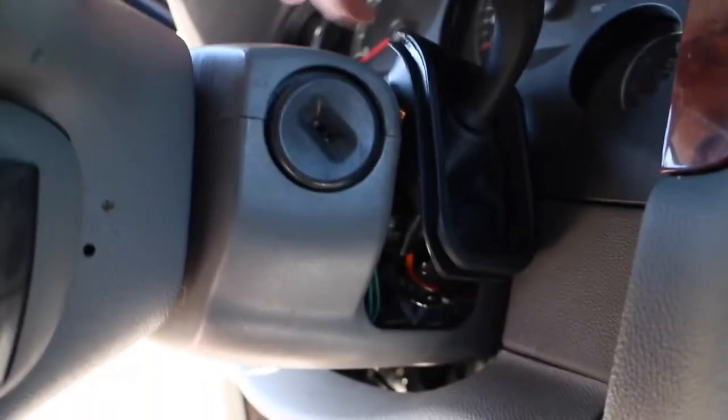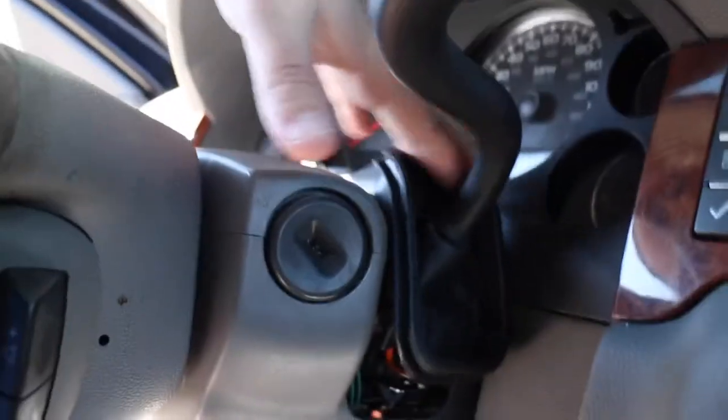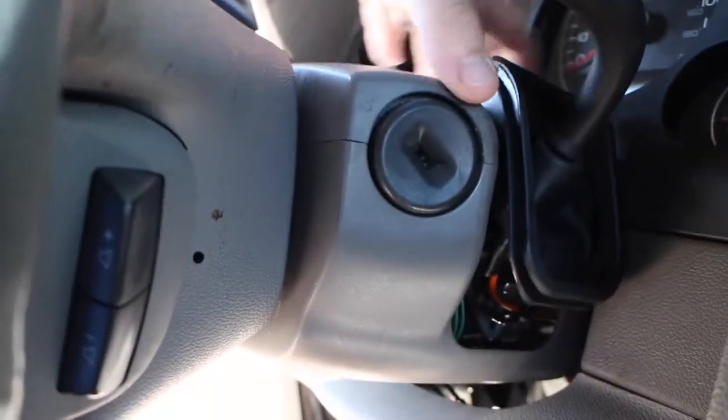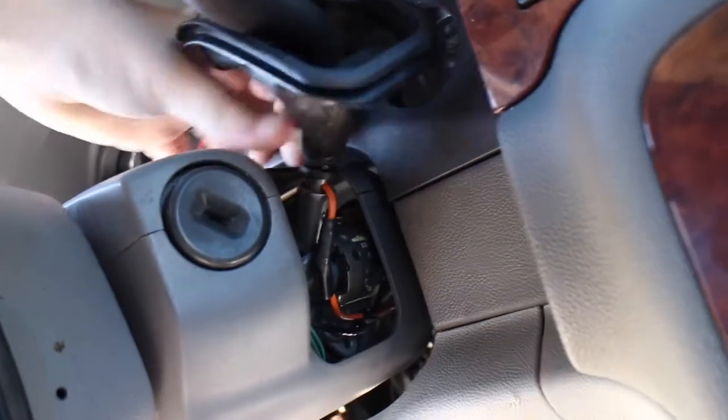Once you pop it out you mainly don't even have to take this off. But for you guys that it's going to be a pain in the butt to get this back on, you will have to take this off just so it sits in the track itself and is fixed.